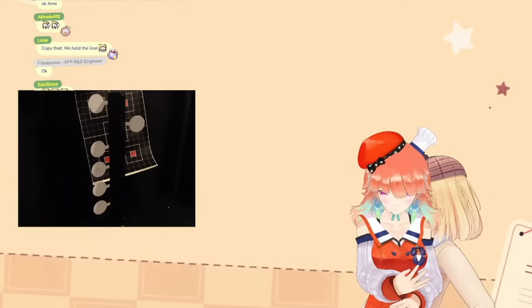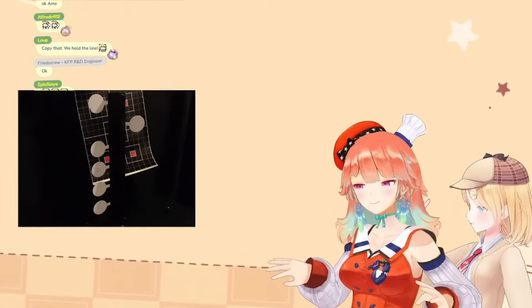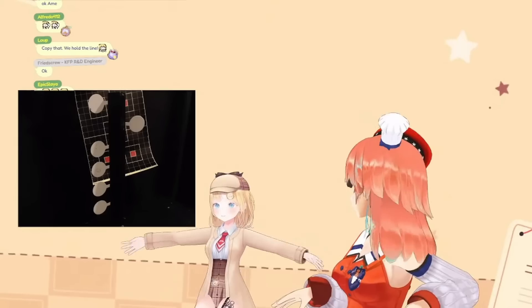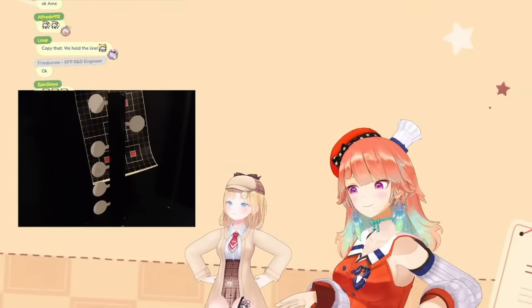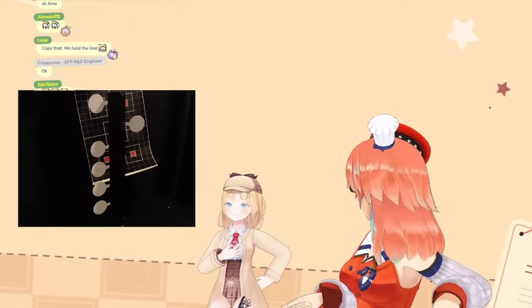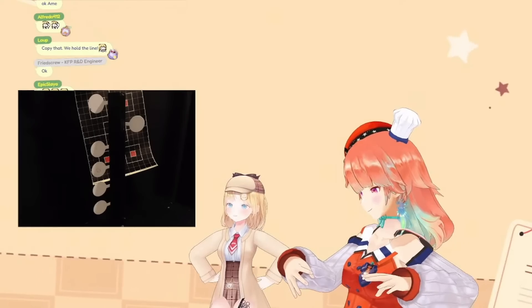So you gotta aim — close one eye to aim it. But then usually when you shoot you don't want to have one eye open, you just want to have both eyes open. You can do it for now, but for a real gun they say you shouldn't aim using one eye, you should have both eyes open. You can do it while lining it up.